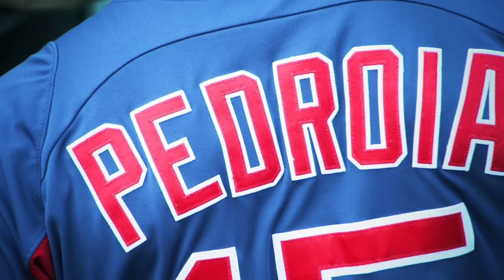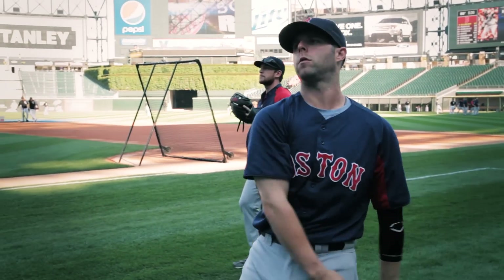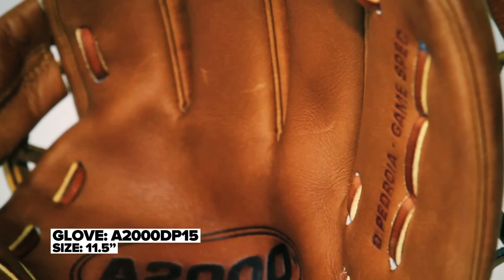Sometimes a player will come along with an innovation that's worth changing a glove model for. In the case of Dustin Pedroia, he has a very specific game model. So we started working with Dustin extensively about two years ago and he happened to need a unique sized glove.